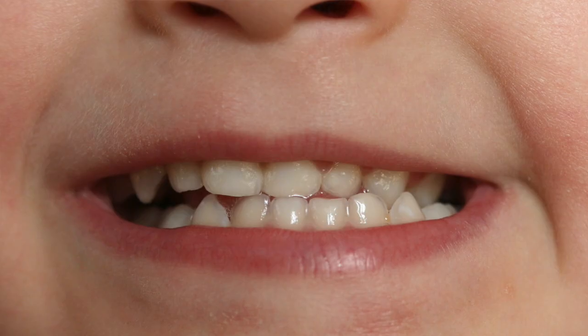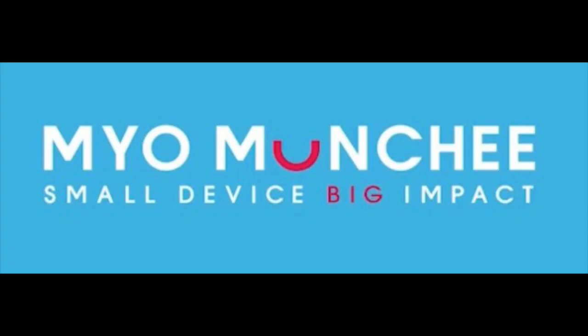I went to a course last week to learn about baby munchie protocols for kids under the age of 18 months, and it is amazing what this little device is doing. Their slogan is: small device, big impact.